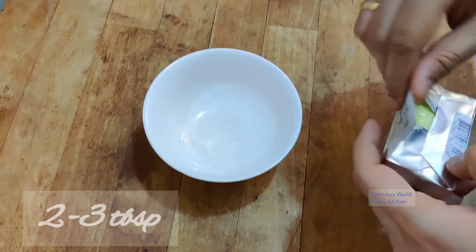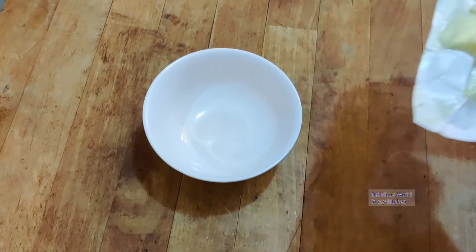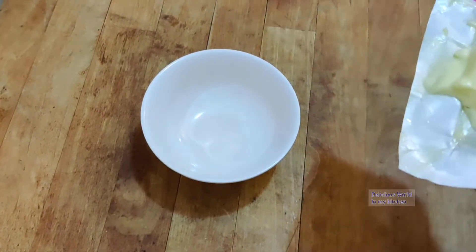Let's start with the recipe. First we need butter — here I have taken a 50 gram packet, and I'll be using two-thirds of the pack for this recipe.